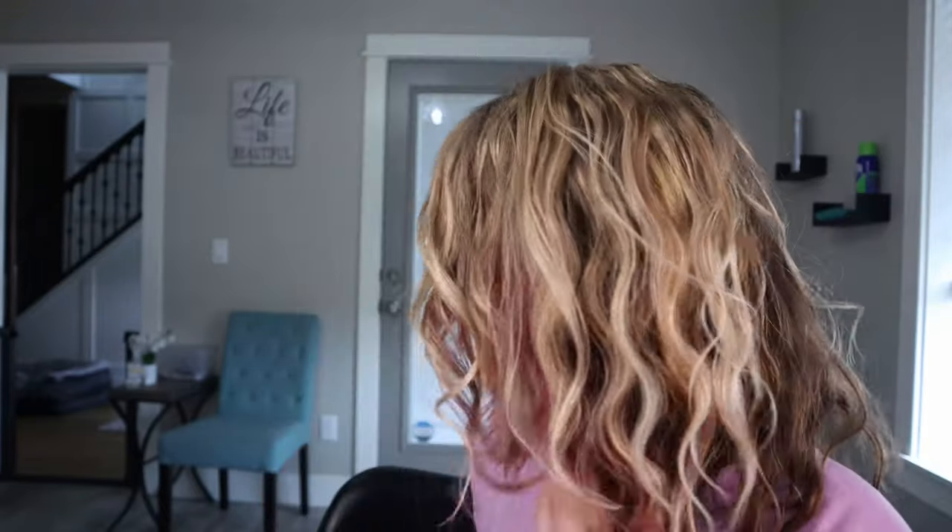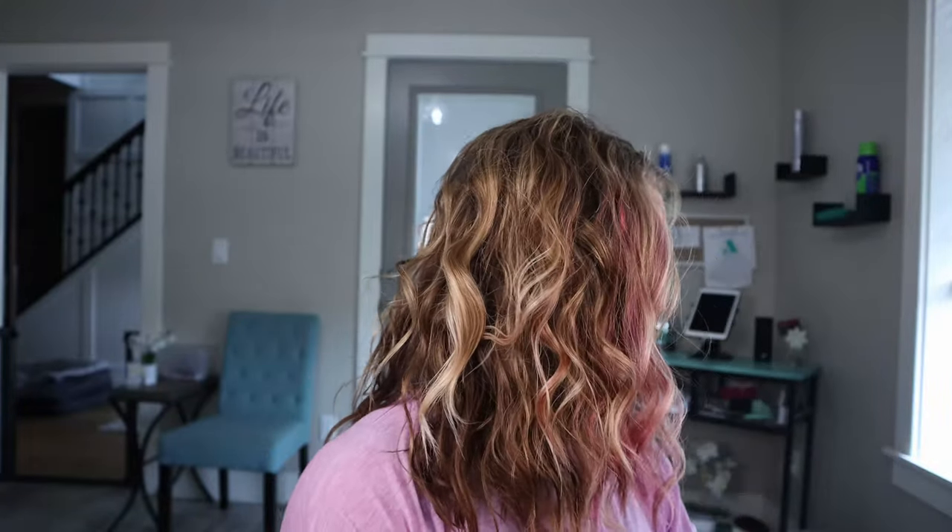Now we're just going to place it where we want it. This gives you tons of big, full textured curls by having the variation of the waver and the curling wand and doing them in all different directions. So it looks like you literally spent the whole day at the beach and just let your hair air dry — super fun, super flirty, very easy, doesn't take any time at all. Just alternating between the three barrel waver and the curling wand. See all it takes is knowing which tools to use — sometimes you can even use two to achieve a different look.